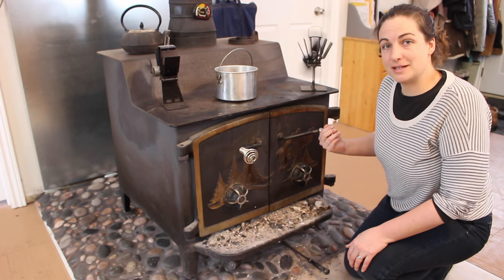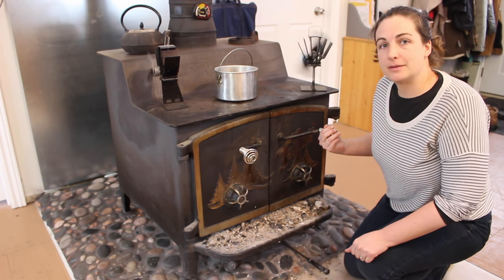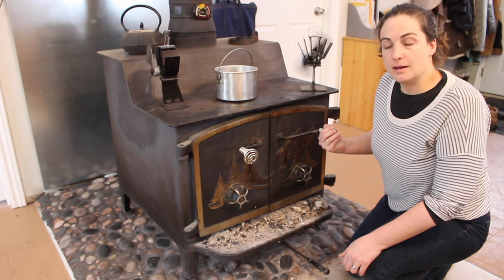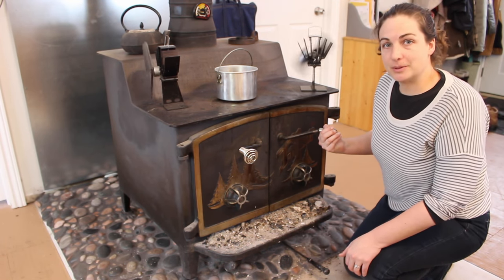It's not quite dark enough yet, so I'm going to put it back on the stove. You might want to experiment with what flavors you like, and enjoy your chaga brew.